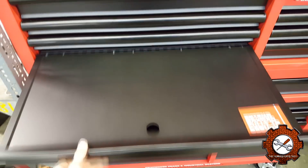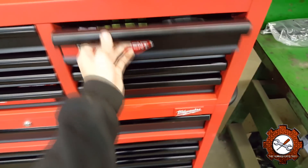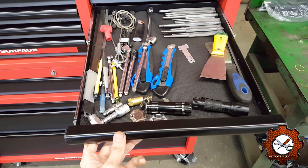The pull-out work surface is empty right now. Over on the side, the independent locking drawer — I don't really have anything personal in there that I need to lock up. I just have gloves and stickers and that kind of miscellaneous stuff. Underneath of that is kind of my — I don't really know what to call it — it's not really a junk drawer, but it's stuff I use all the time, like knives, pens and pencils, that kind of stuff.